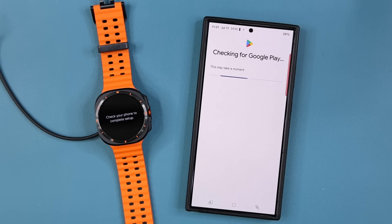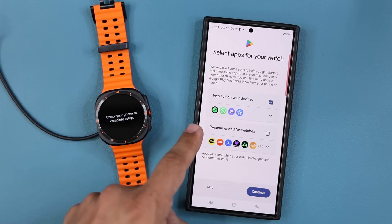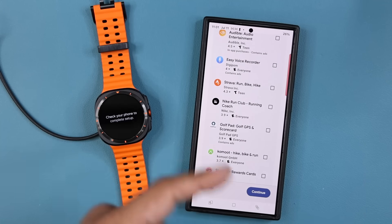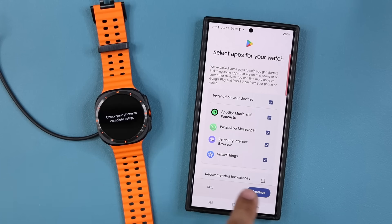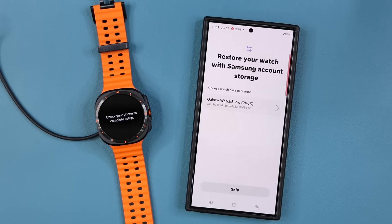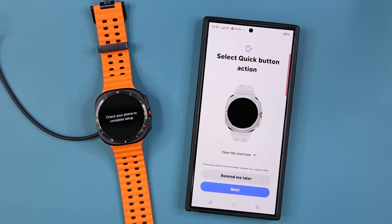It is checking Google Play — that's the store where we are going to be able to download all the apps. Here are some recommended apps you can install. I don't need these myself so I'm not going to select any. Tapping on continue. We have an automatic watch backup — checking for Smart Switch on your watch. I'm going to skip this; I'm not going to restore anything from my other watch. It's going to be a brand new setup.